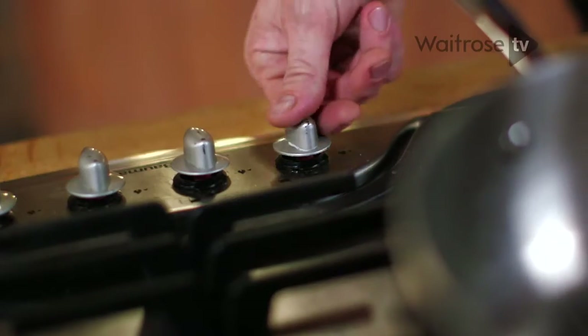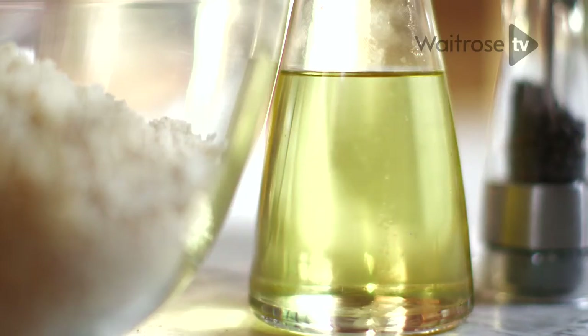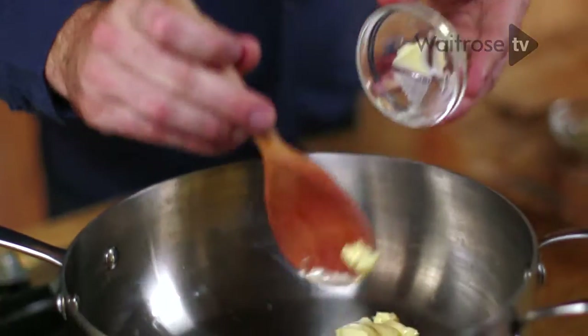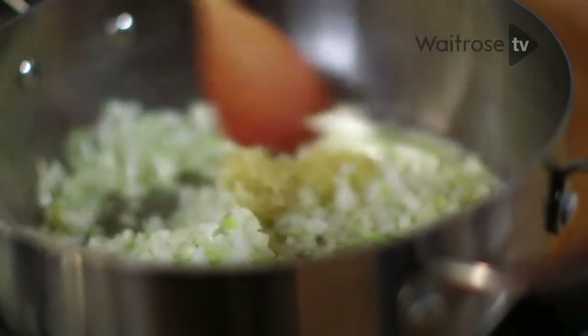The first thing you need to do is fry off the onions and garlic. Set a pan over the heat, add a splash of oil and a knob of butter. As soon as your butter is foaming, add your onions and tip in your garlic. Just fry these for about four or five minutes until they're really lovely and soft.